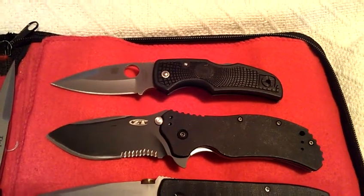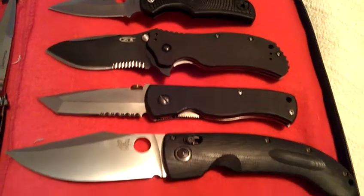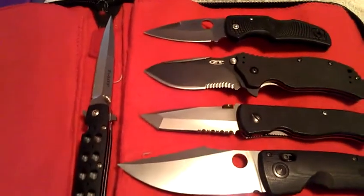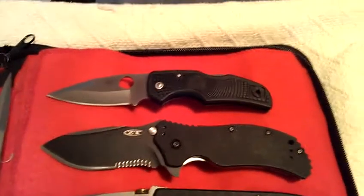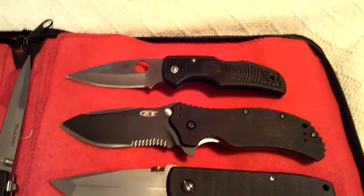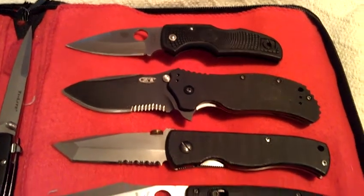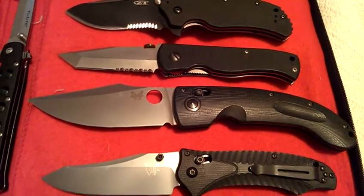I know I've been absent for quite some time, but here are some of my acquisitions — some of these new, some of these old. The reason for the video is for trades. I'm looking for a Microtech SOCOM Elite, a Spyderco Titanium Military, or a Zero Tolerance 0560.